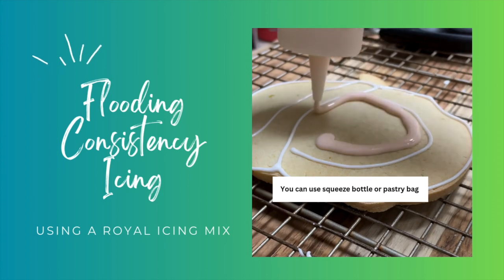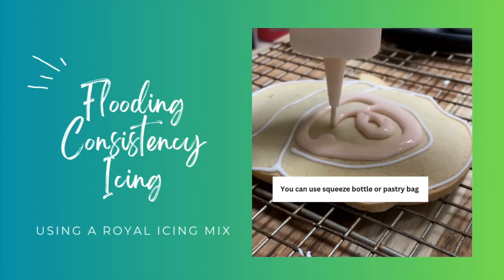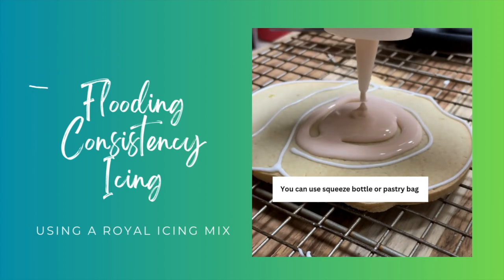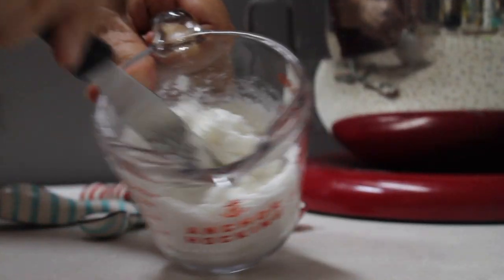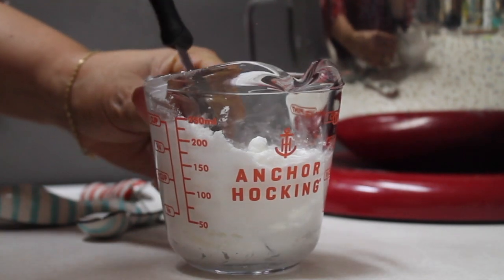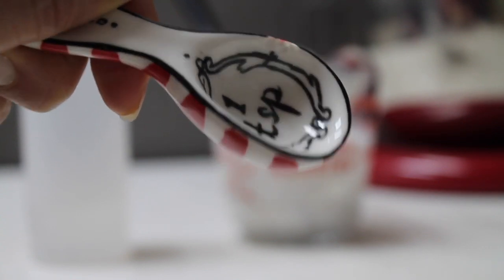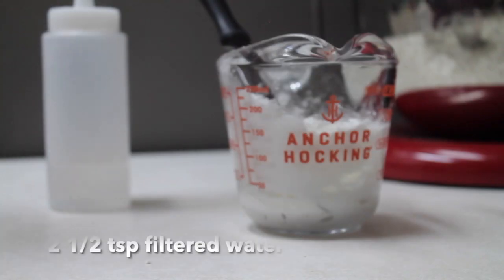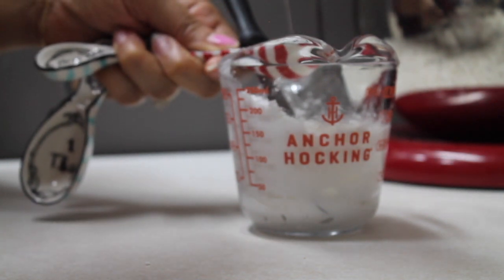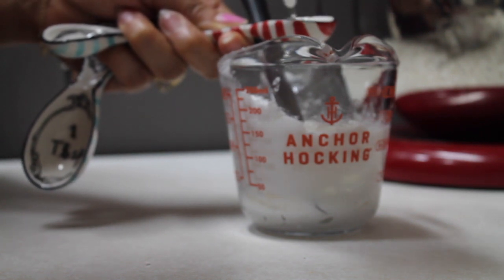Now let me tell you how to prepare the flooding consistency — that is the one you're going to use to cover most of the surface on your cookies. Here I have half cup of firm consistency icing, and I am going to prepare my flooding consistency by adding two and a half teaspoons of filtered water, which is about 7.5 grams of filtered water.